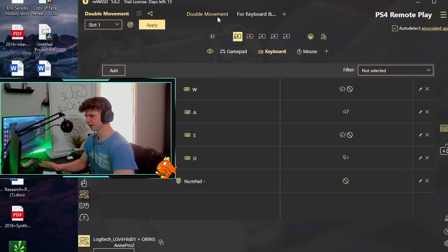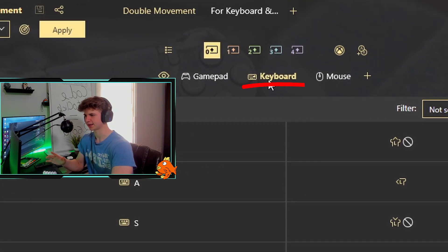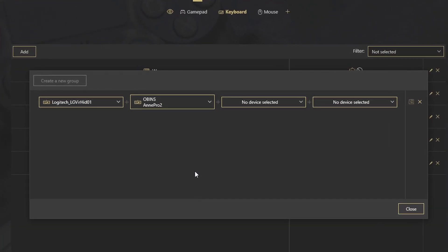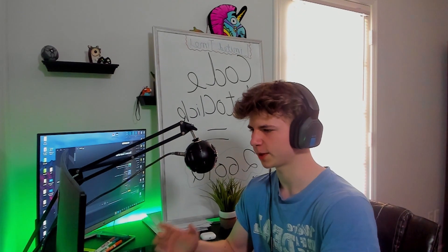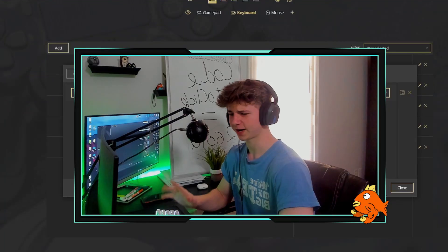Take a deep breath — we're almost done. Click on double movement up here and make sure your keyboard is selected. Then go to the bottom left and click edit group. Make sure your keyboard is selected. It might auto-select some random keyboard — don't worry about that. Just don't add your mouse to this.